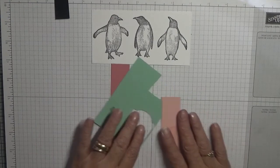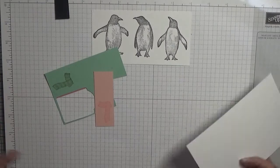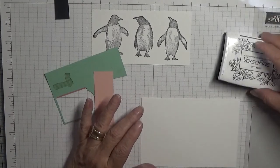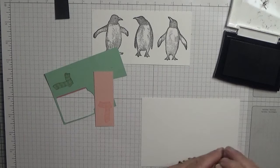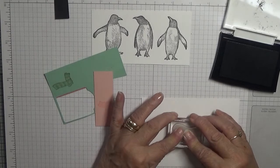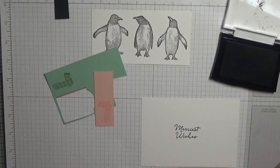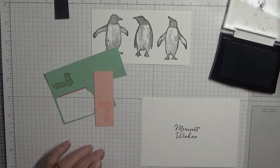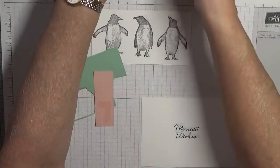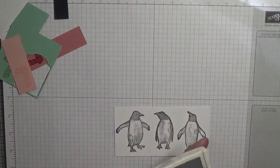The inside piece - we need to stamp 'Merriest Wishes' on it. Nice. And Basic Grey - finished with that one. I'll cut them out in a minute, come back to these.